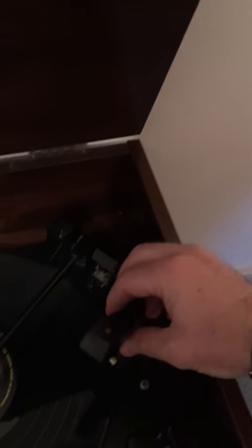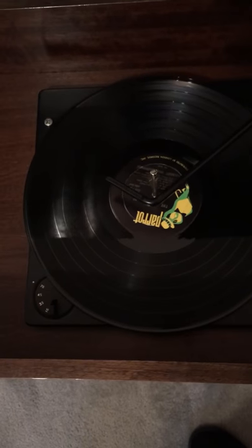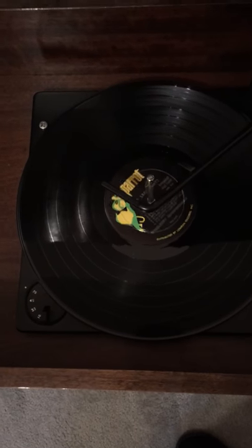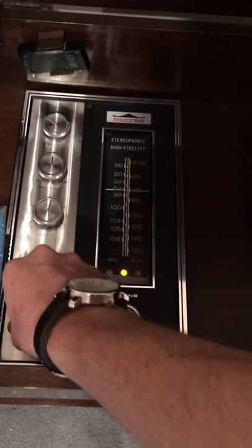I put a new needle in the turntable and it does turn, but the music doesn't come out as smooth as it should. It may need a new arm, or maybe the needle I used isn't correct. The radio, however, works excellently.